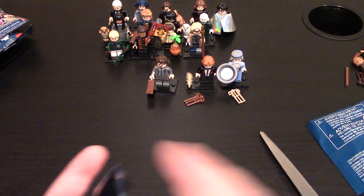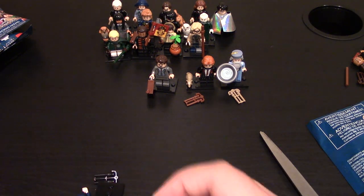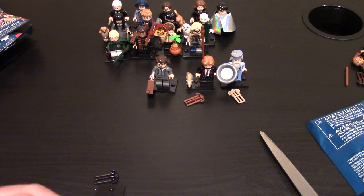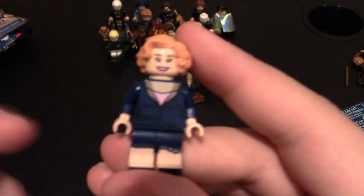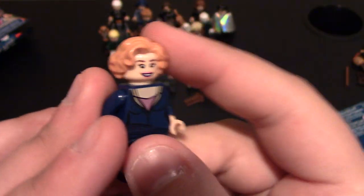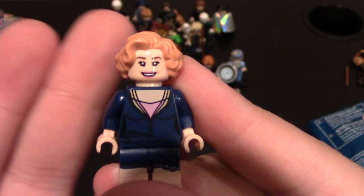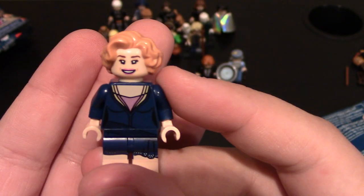Oh, this is a new one! This is another Fantastic Beasts character I believe, and yes it is. This character's name is Queenie Goldstein — I believe that's how you say it, because it's spelled Q-U-E-E-N-I-E, so Queenie Goldstein. Again this is a Fantastic Beasts minifig. Let's get her all built. I don't have context for her either, but it looks like a pretty well made minifig — a lot of new designs. The hair piece looks like a new one; it's not quite blonde but not red either, it's like a strawberry mix. I really like it. Coming to her face, you can see she's got some pink lipstick on, wrinkles around the sides, but a very happy expressive look.